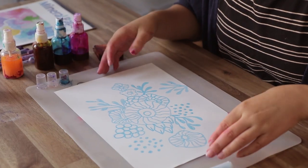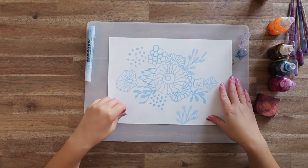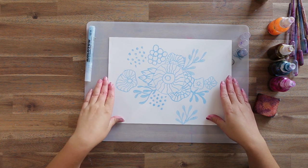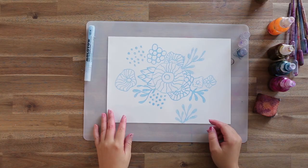Now we've got our masking fluid on the page — it doesn't take too long to set. You can probably see some areas are already starting to peel off very easily. When you are finished with your work it's good to leave it for about two minutes or so, just so all of the image can dry before we start going over the top with alcohol inks.